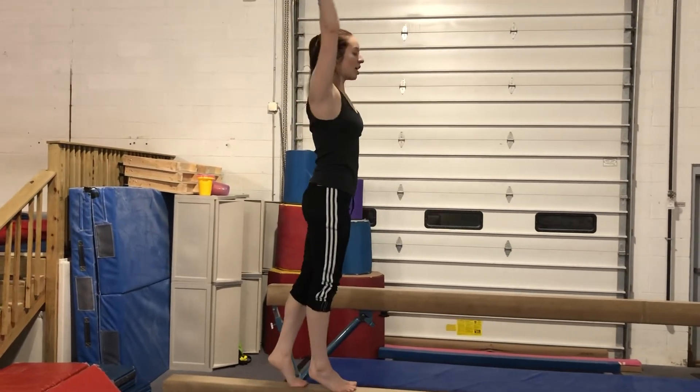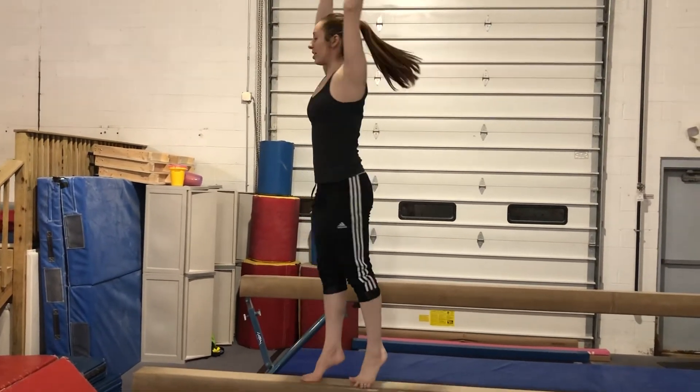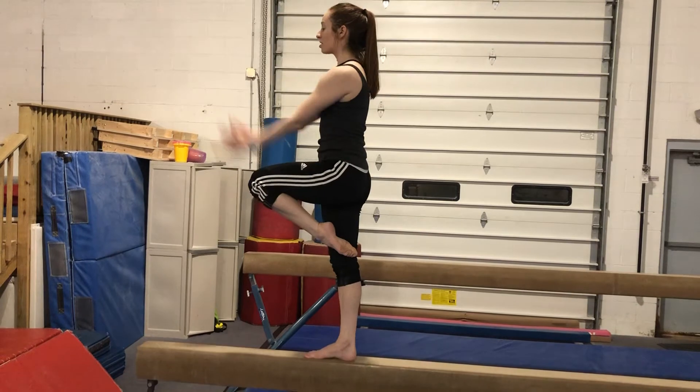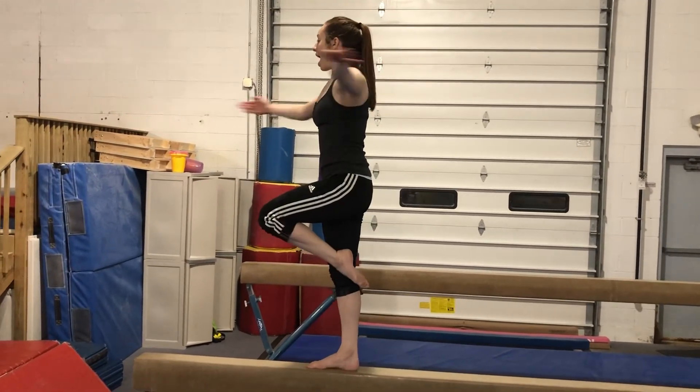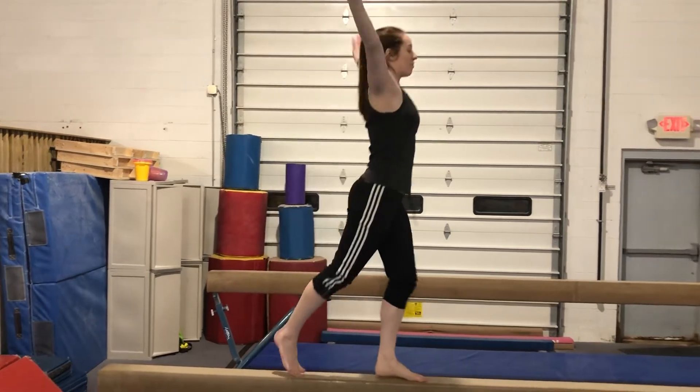Lock, pivot, turn, lock, pivot, turn, point to knee, circle back, step, point to favorite foot top, turn, step, finish.